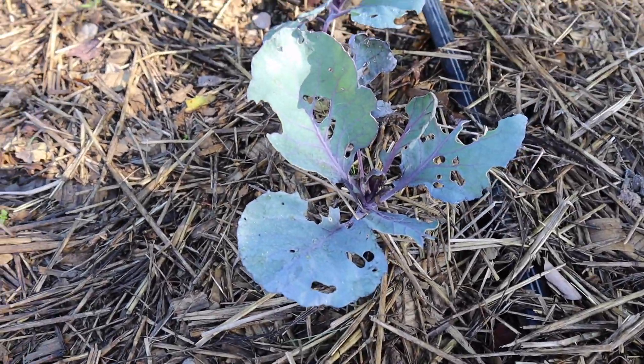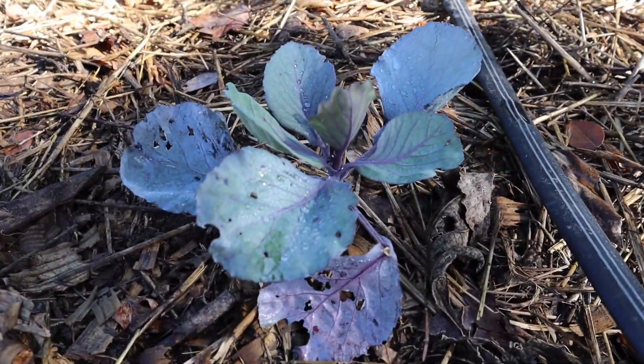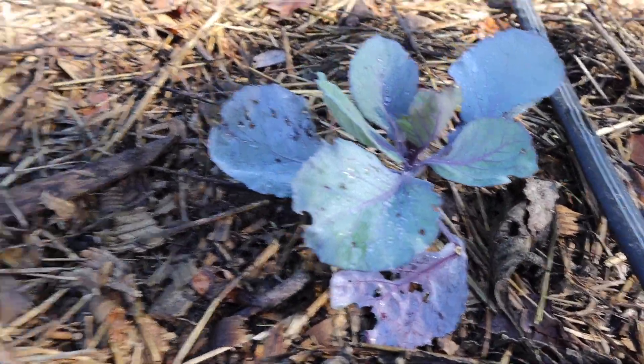Here's our purple cabbage — aren't those gorgeous? I just love it. That's what I really like about fall gardening: once the pest pressure isn't near as tough, once it starts getting cooler, the pests are gonna kind of leave the plants alone, and that's what I want.